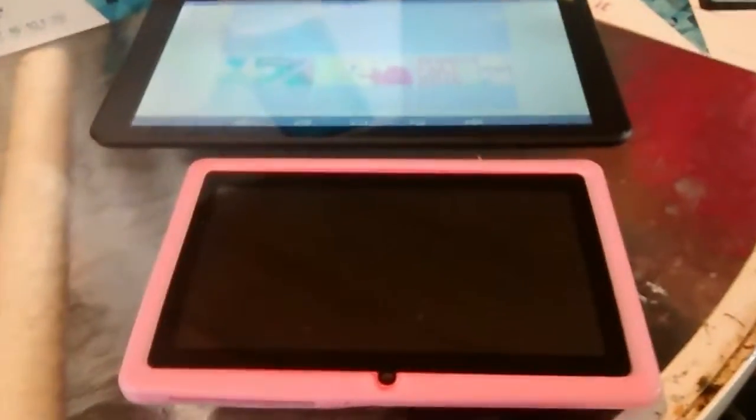If you'd like to see the difference, I have my seven-inch tablet right here. And as you can tell, there is a huge difference. My tablet's small — this one is rather large.